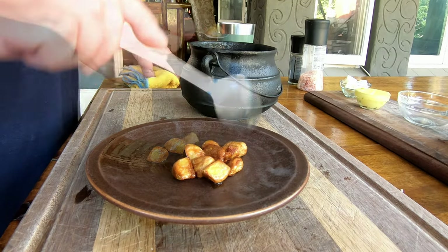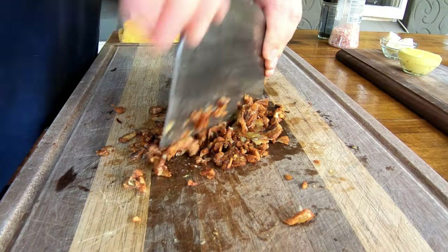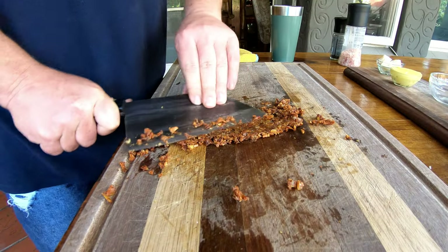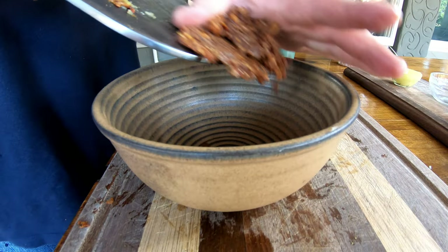I let the garlic cloves cool down for a bit and then onto a plate. Next we want to really dice these beautiful cloves into fine little pieces — it's going to be crunchy and just add to this dish. This is going to be truly one amazing add-on.